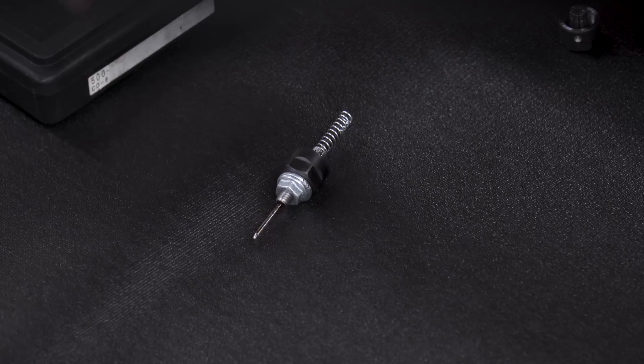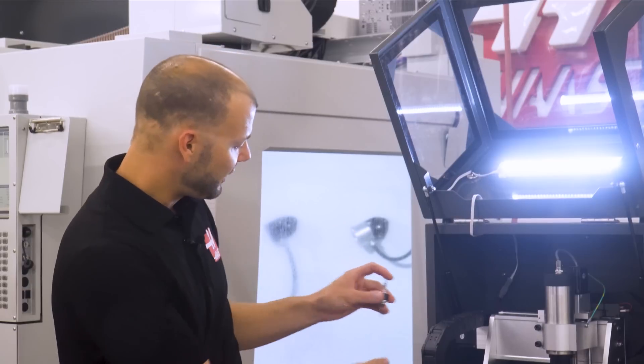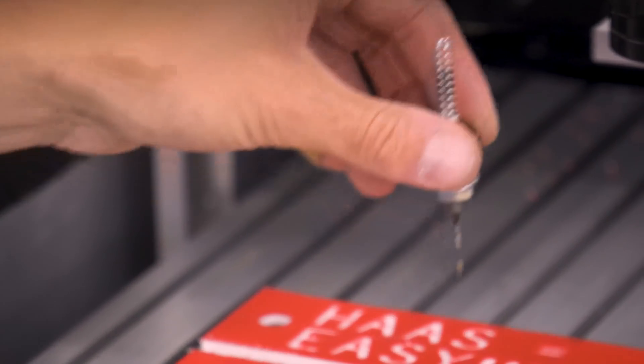Or for the ultimate in simplicity, we offer the spring-loaded pen attachment which mounts directly in the spindle. Then you can put a clipboard and a piece of paper on the table and use the desktop mill to draw shapes with CNC code.